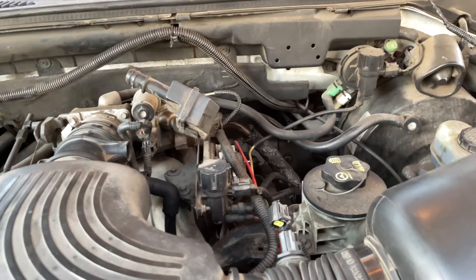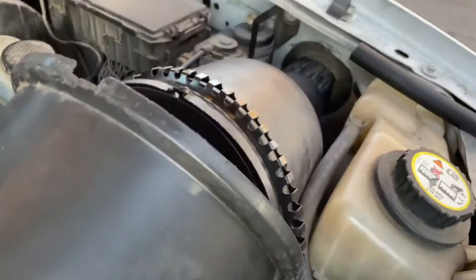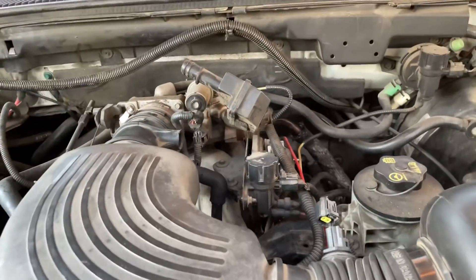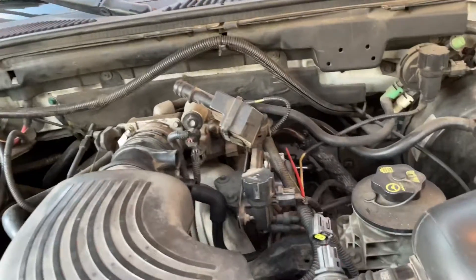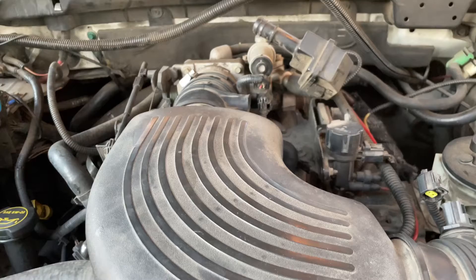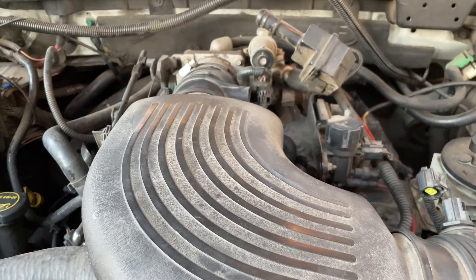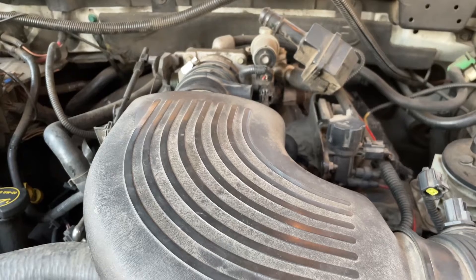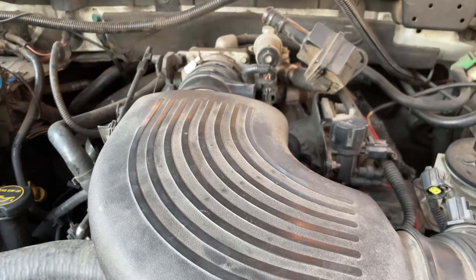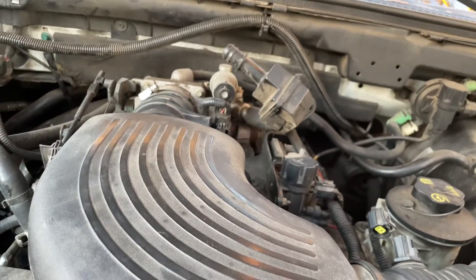What's up you guys, here we go again — more money, more problems. This is the F-150. I got a check engine light; I had one already before. If y'all been paying attention, I do be driving with all the Christmas lights on my dashboard anyway. I had a check engine light for P0174 — system lean bank one.